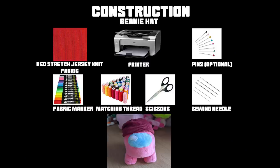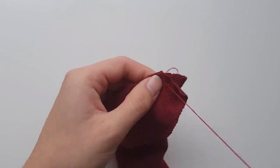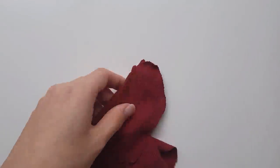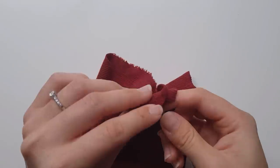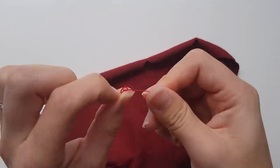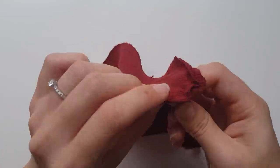Here's a list of everything you'll need to make the beanie. The fabric can be changed for any stretch fabric — pause here if you need to. The first thing you need to do is sew up all of the darts on the top and the bottom of the beanie so that the only open sides are the straight sides.